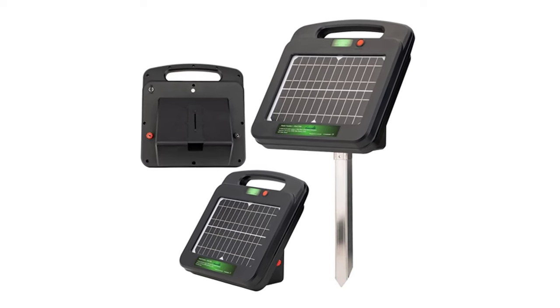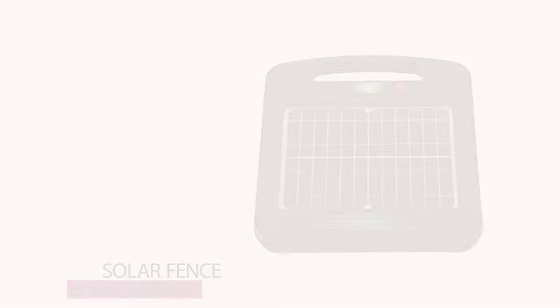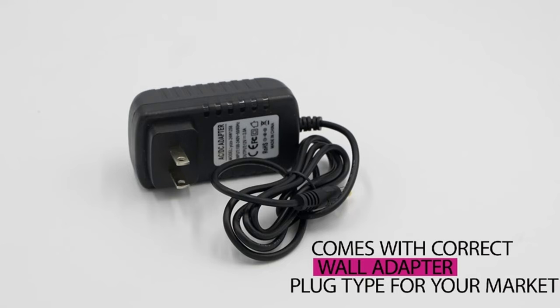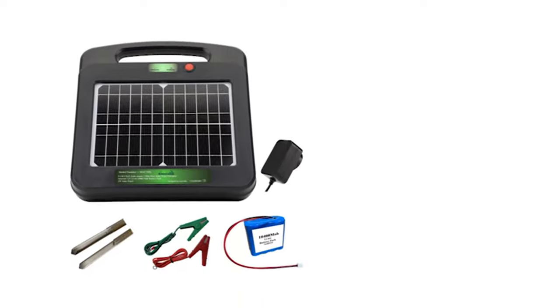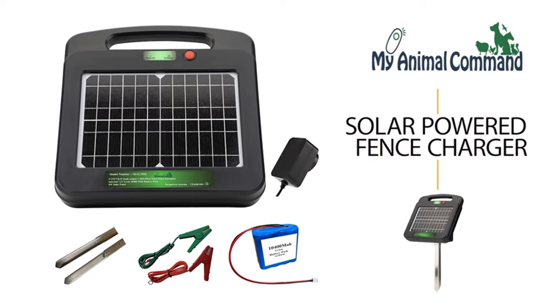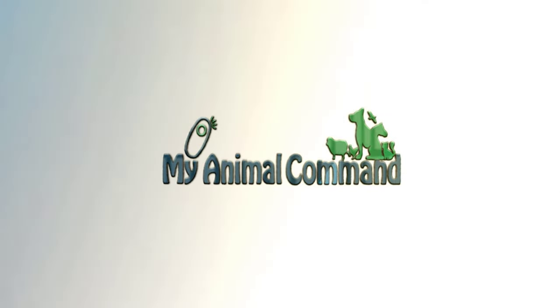My Animal Command fence energizer unit includes solar fence energizer kit, earthing rod, two crocodile cable connectors, and a wall adapter for grid-tied power, or to manually charge the internal battery pack if required. So go ahead and run that fence on the back 40. You can easily power any electric fence with the My Animal Command solar-powered electric fence charger.